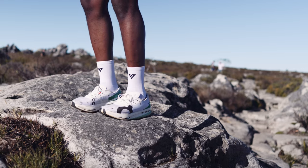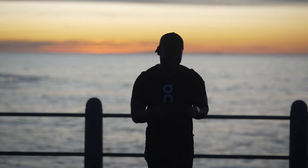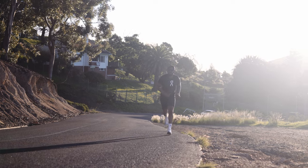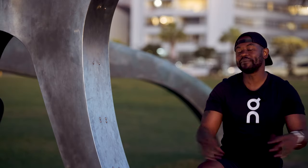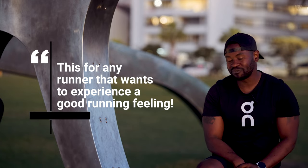The first thing you're going to see is that exaggerated logo that tells you this is OnRunning. The next thing is the minimalistic design that tells you the Swiss engineering giant has created something artistic. What they haven't compromised is the effect of the carbon plate in this shoe. They have maintained the CloudBoom Echo experience without softening the speed. I have owned many different OnRunning shoes, but this certainly beats them all. This shoe is not limited to elite runners — it's for any runner that wants to experience a good running feeling.